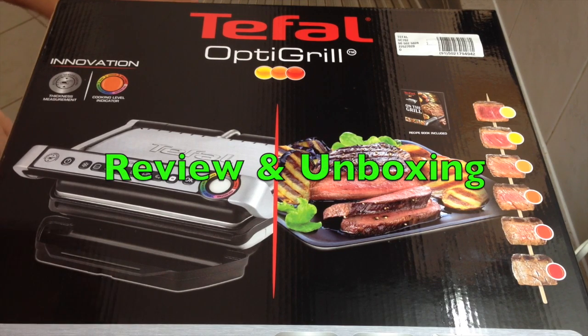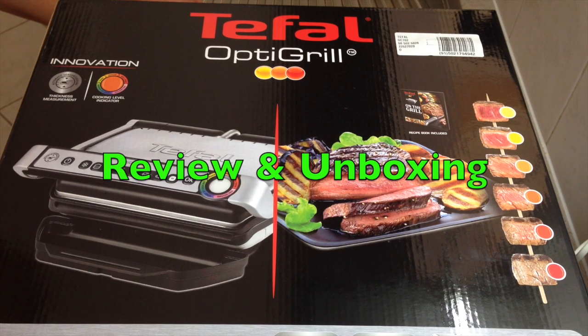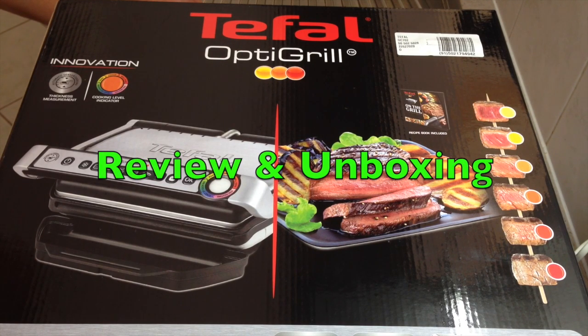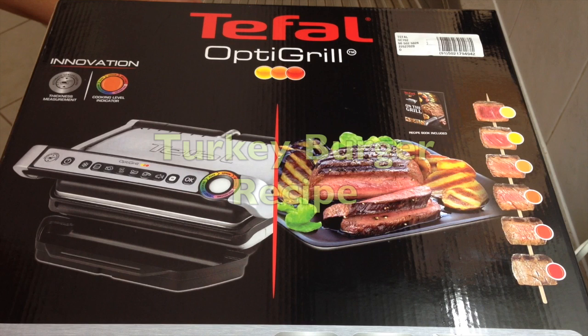Hi and welcome to Cheeky Richo Show's unboxing of the T-Fal OptiGrill. We're going to do a mini review of it cooking hamburgers. What sets this grill apart from your regular grill is the fact that it can sense how thick your food is and it can tell you exactly when it has reached its optimum level of doneness.